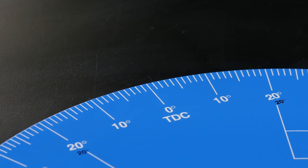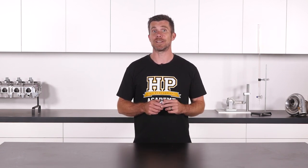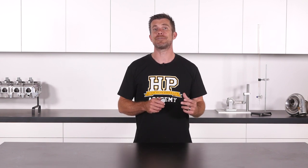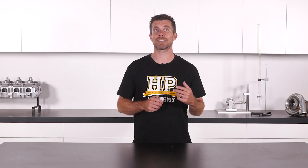These degree wheels are available from a number of suppliers and the one we're using is from Moroso. They're also available in a range of different diameters, and it's actually an advantage to use a larger diameter degree wheel since this has the effect of providing finer resolution, since there's going to be a greater distance between the degree markings at the outside edge of the wheel.